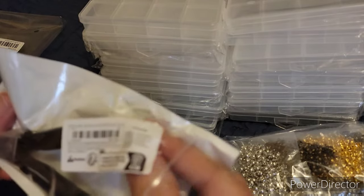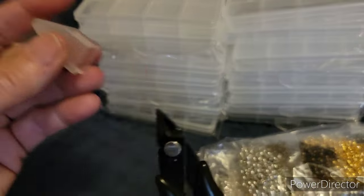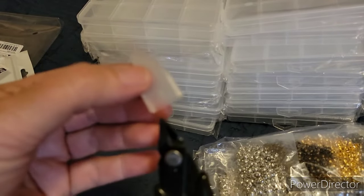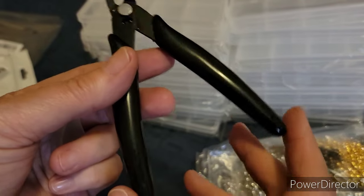My old wire cutters were not precision at all, so I needed something better. These are pretty cool too — they have a feature that keeps them from sitting here open.